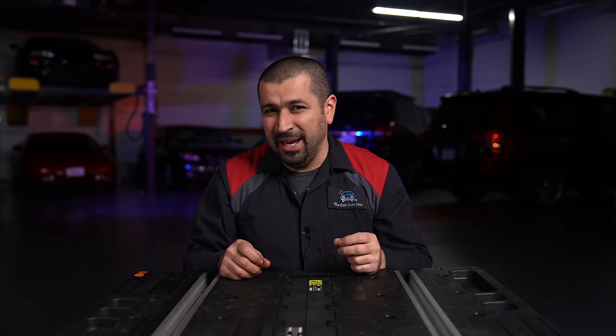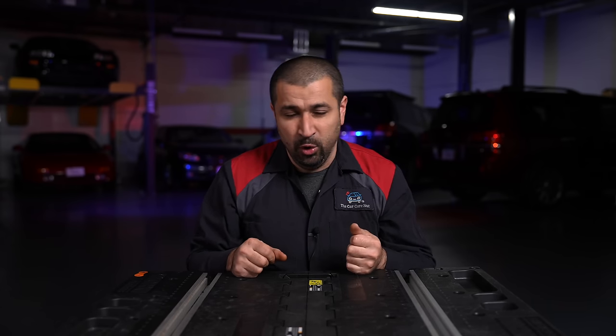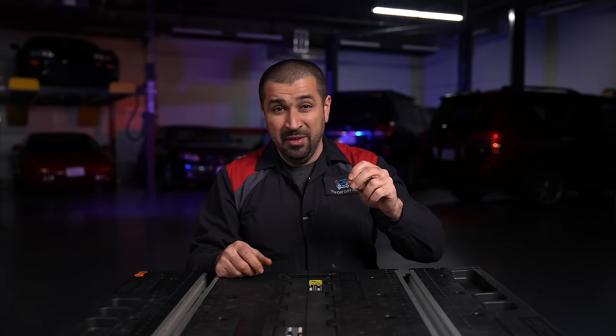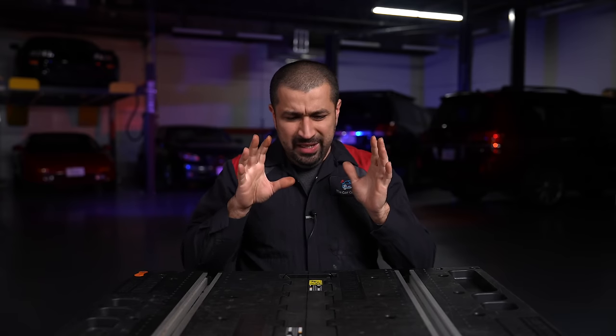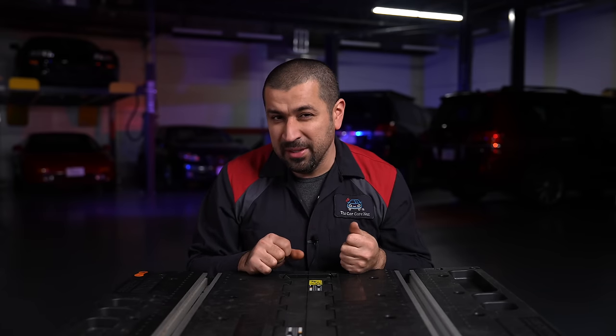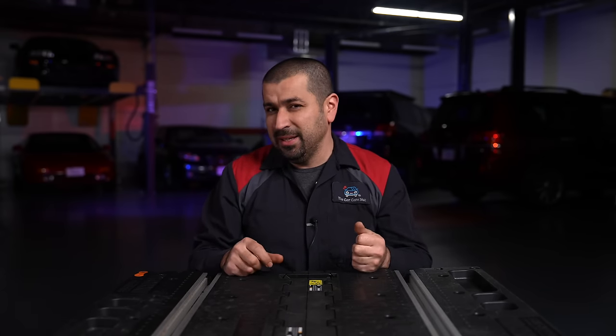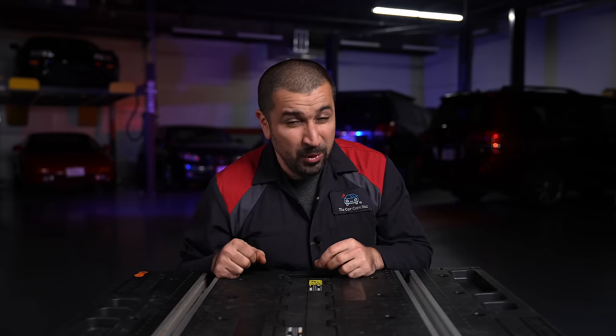It's a bit more complicated because this method creates AC voltage — alternating current — the same type found in your house, which doesn't have a constant positive and negative; it's always switching back and forth. But cars run on DC, direct current, where you have a fixed positive and negative. So here's the science behind the various components of an alternator, which we'll explain with whiteboard drawings.